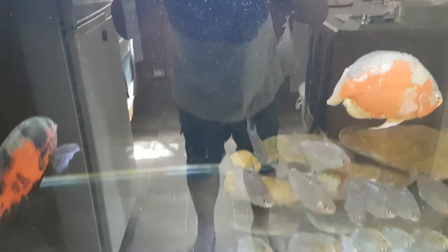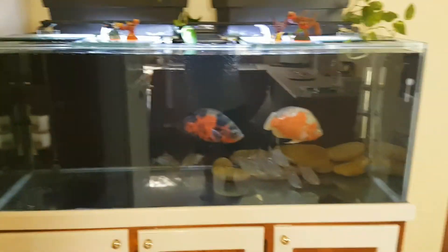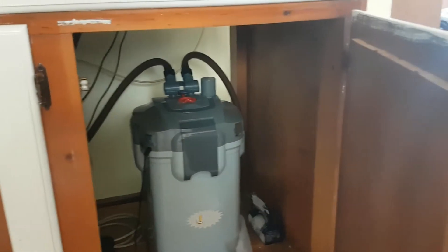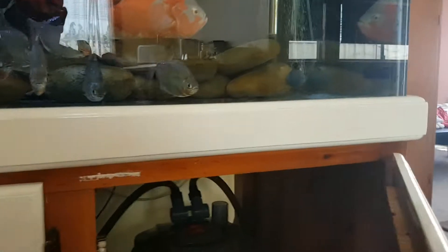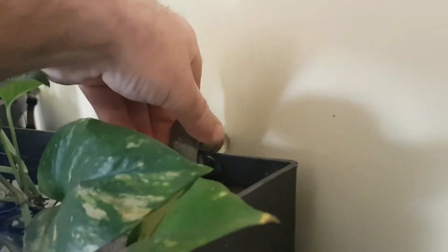It's a 150-gallon tank, 560-odd litres — five foot by two foot by two foot. I've got two canister filters rated to 2,200 litres an hour, but they probably only do about 800 litres an hour in reality. I've got them sitting up here into these planter boxes with a piece of filter floss just to catch any debris the canisters miss.